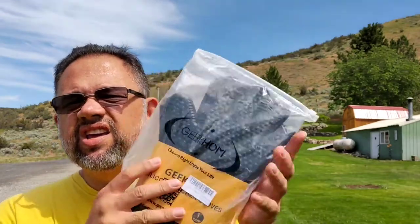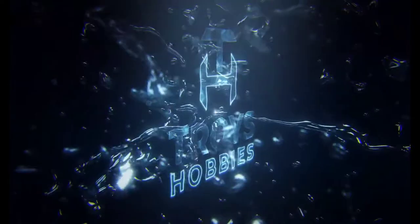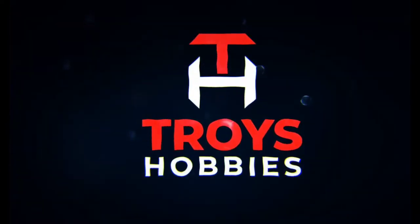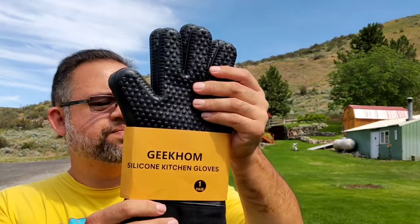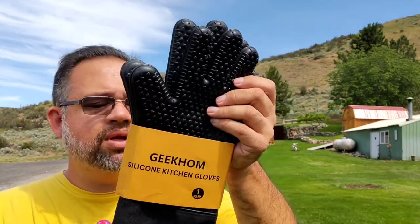This is the Geek Home — G-E-E-K-H-O-M. I've had this for about two weeks and haven't used it at all. So we're gonna go ahead and open it up. I haven't used it on the grill, but I did open it just to make sure it fits my hand. I got big hands, large, extra large hands. The link will be down below.